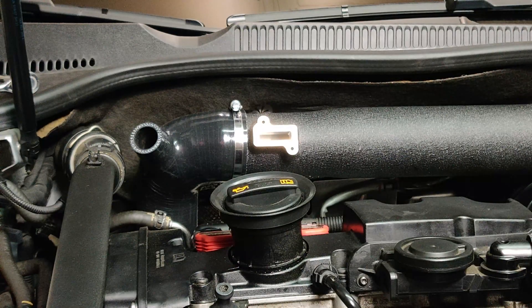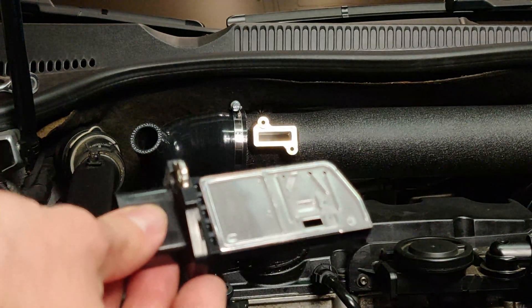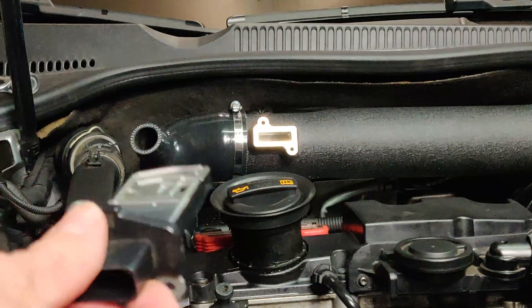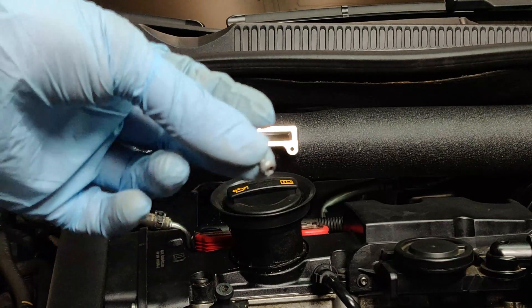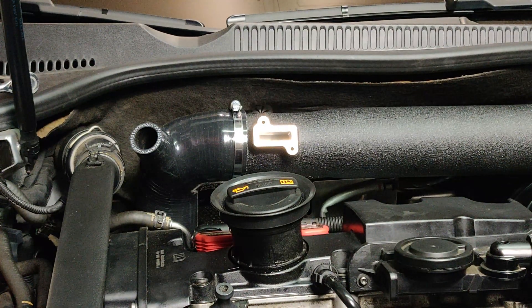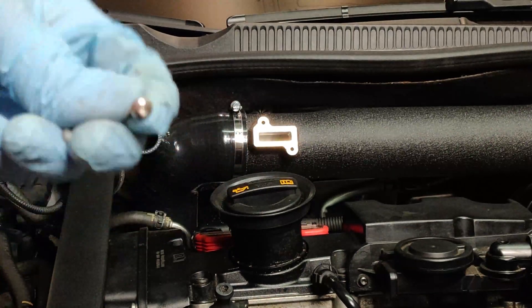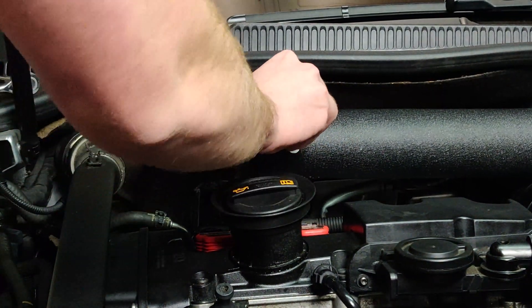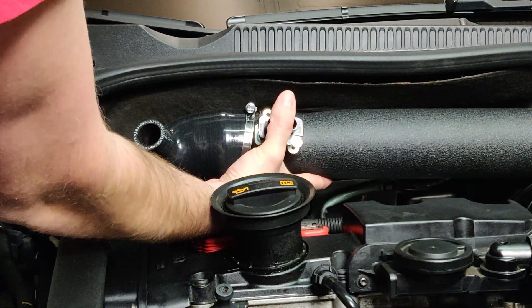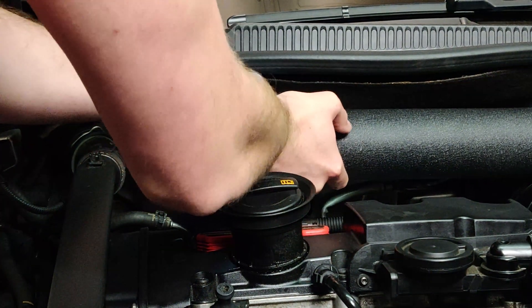Now put the mass airflow sensor back into the new intake. Make sure you install it with the metal side up and the plastic piece facing down. The original Torx screws won't work here — the kit provides new bolts which are a 2mm Allen instead of Torx and have a different thread depth. Use the new bolts, confirm the metal side is up, and apply gentle pressure with both hands gradually until it seats.